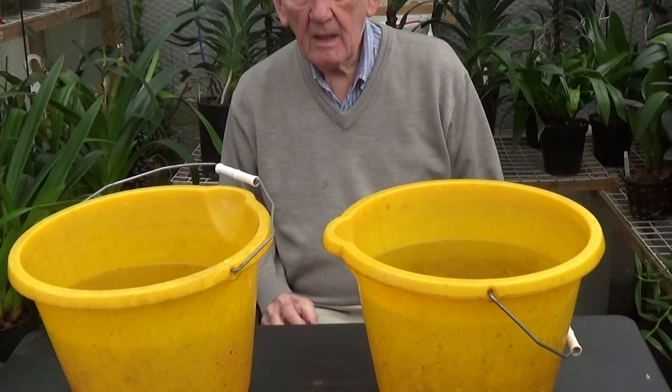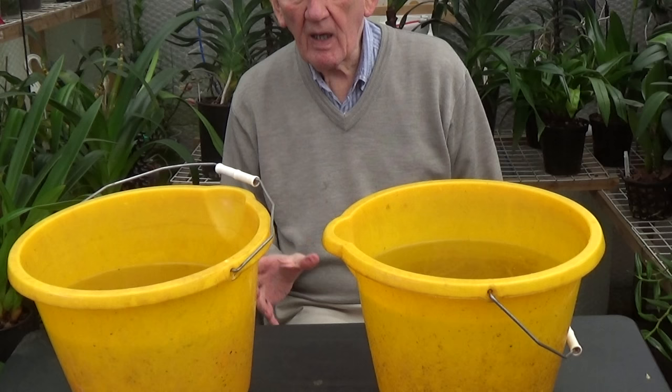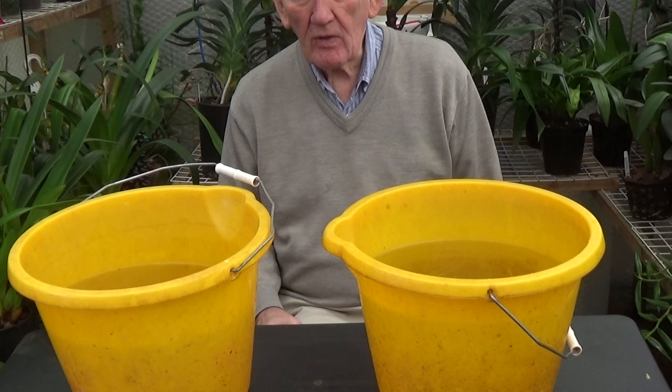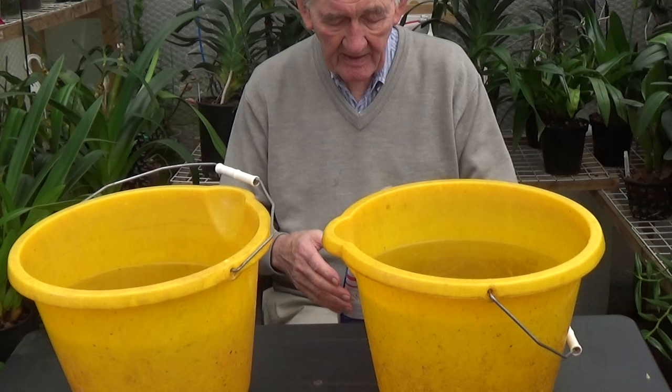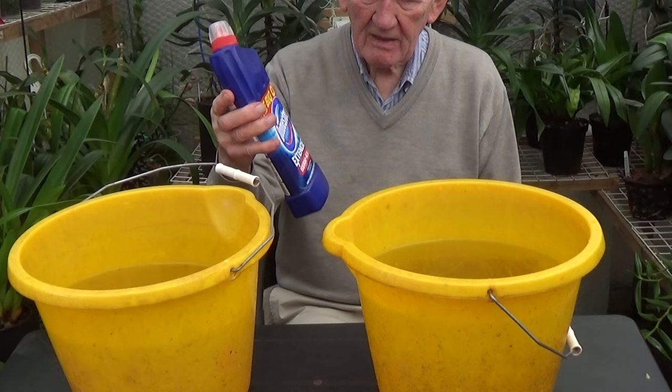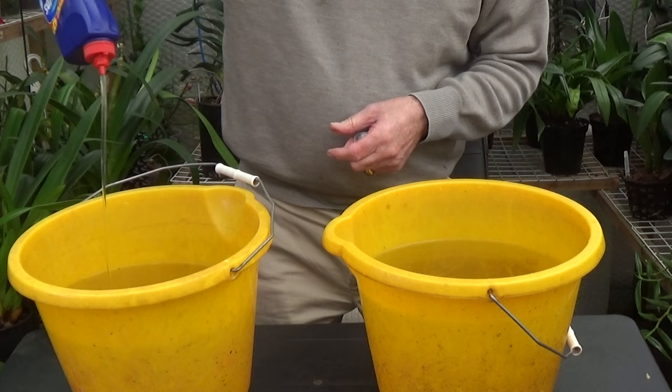But I'd like to show you a cheap and positive way of getting rid of any bugs you care to mention. As you can see I've got two buckets in front of me, both full of rainwater, just warmed up to the touch so we don't shock the plants too much. What I'm going to put in here — it might shock a lot of people, but it does work — is ordinary household bleach, Domestos. We just put some Domestos in there.